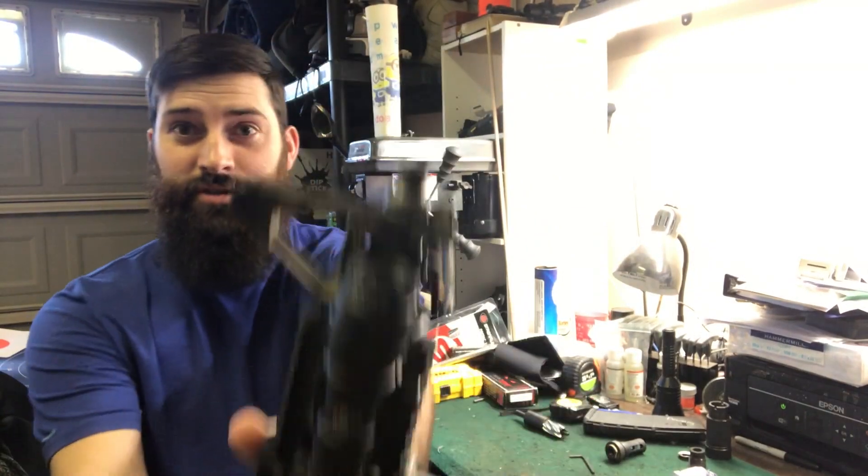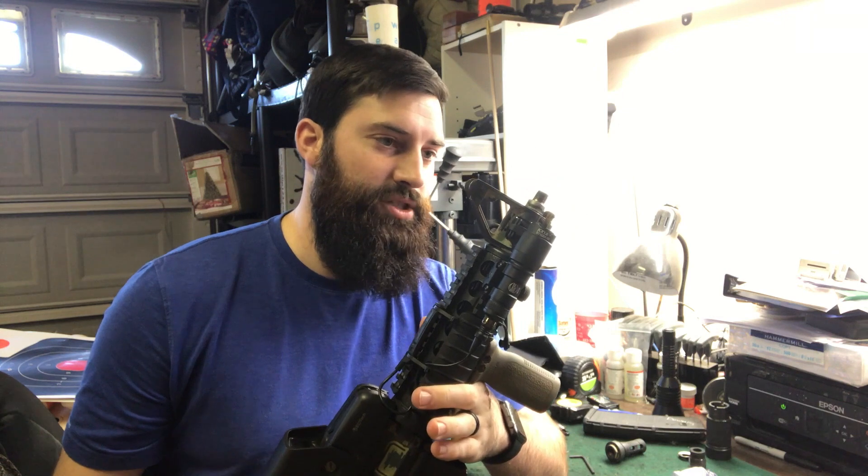Hey you guys, what's going on? So here we go. This is what we got. We took our muzzle brake off of the Inspired Mark 18. I should probably back up and explain what we're doing.